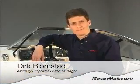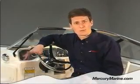Hi, I'm Dirk Bjornstad from Mercury Propellers, and today I'm going to talk to you about how to find the right pitch propeller for your boat. One of the most common questions we get at Mercury Props is: am I running the right pitch on my boat?